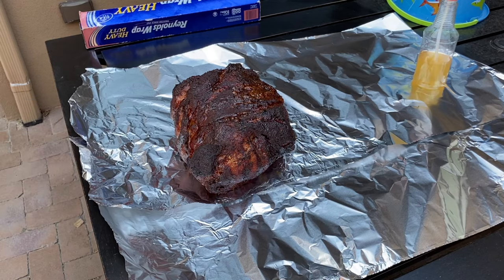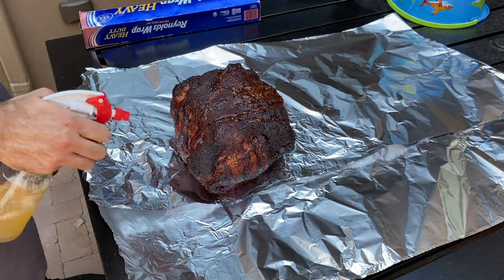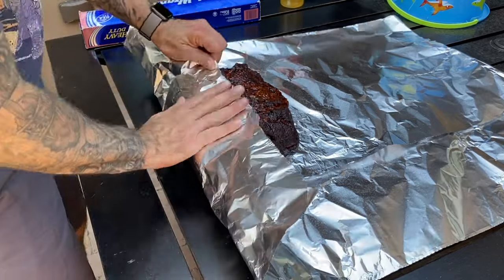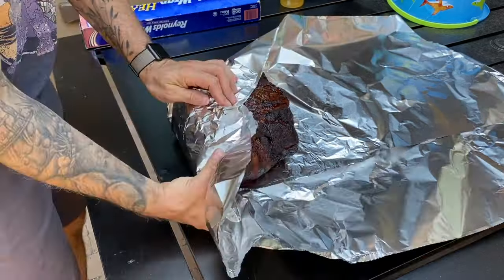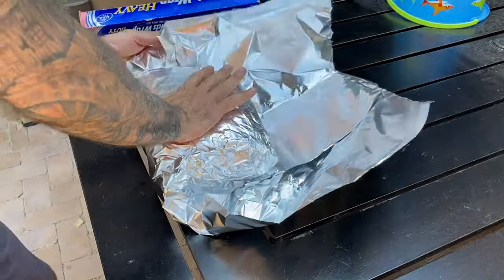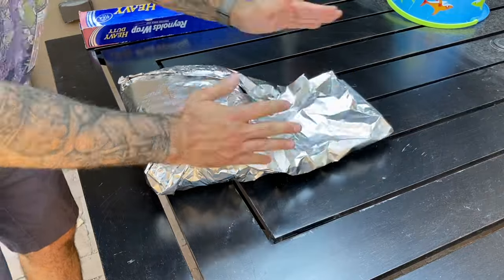Wrapping can help you push through a stall and it can help tenderize the meat by locking in the moisture. So it's useful at this stage of the cook when the meat has pretty much taken up all the smoke we want and we're just waiting for the meat to get super tender. On the downside, wrapping does tend to soften that beautiful bark — some people like that, some don't.